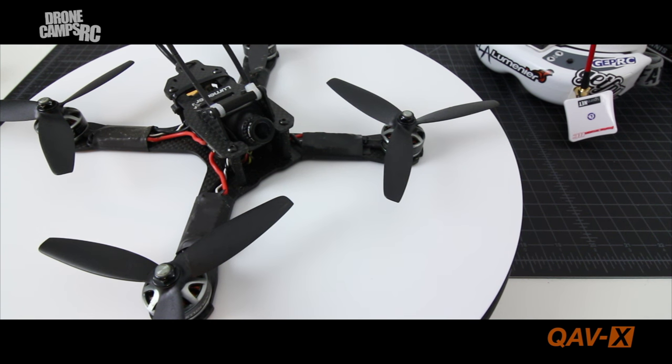It's super lightweight in the air. I highly recommend the Lumineer 1300 batteries — 1300 is the exact perfect size for this. You can put it in a bottom mount setup; they have two slots on each side for a velcro strap to go down and around it, so the center of gravity on this is amazing — it's perfectly centered.